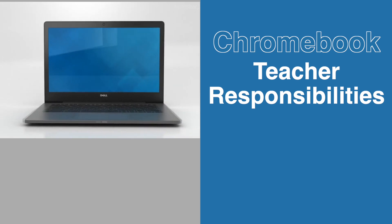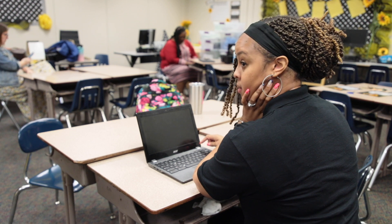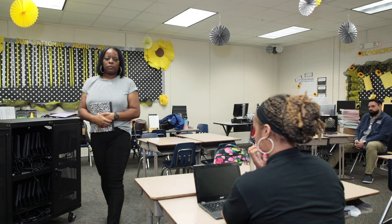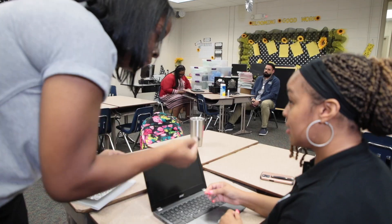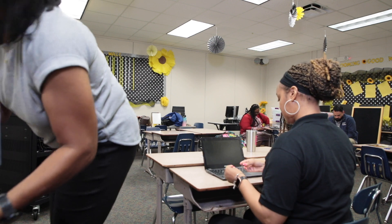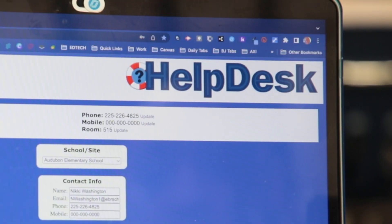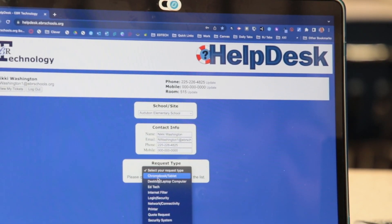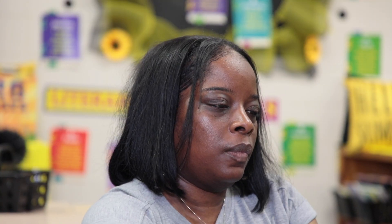Teacher responsibility do's and don'ts. Do not ignore damages that have taken place on devices throughout the instructional day. Do check frequently for damages and submit a help desk ticket for any identified damages to a device. Remember, you are the first line of contact with devices. Please help your students make sure that they are taking care of their devices daily and returning them to the cart at the end of each day. We want to make sure that all students are consistently using the same device and taking good care of them.